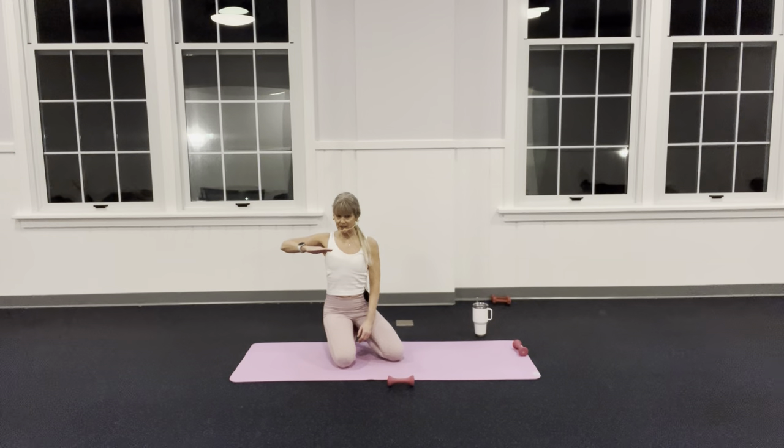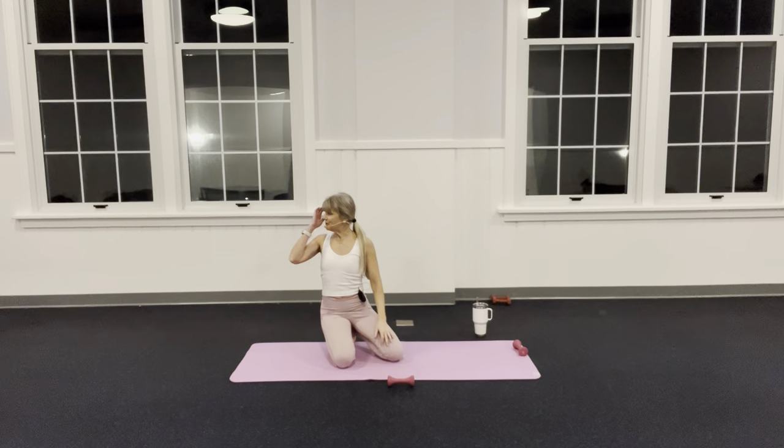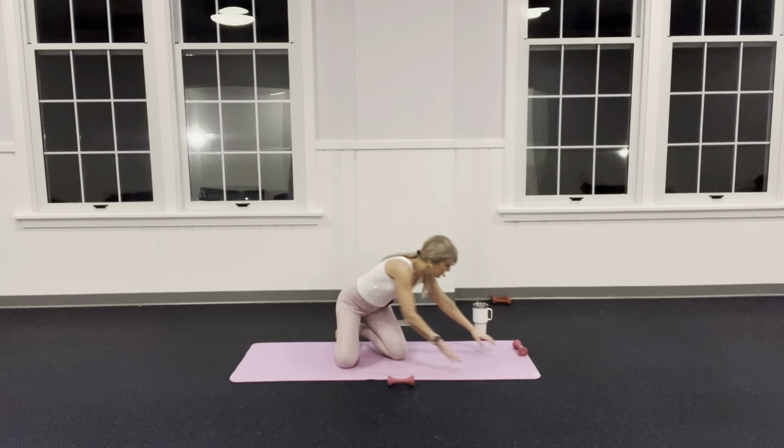Lift everything up, pause, pull back — bend your knee. Everything is bending — press back out and drop it down. Is it a challenge to balance? Good — you're still a rock star. Slowly: knee bends, elbow bends, push back out, lower back down. Let's go tempo.